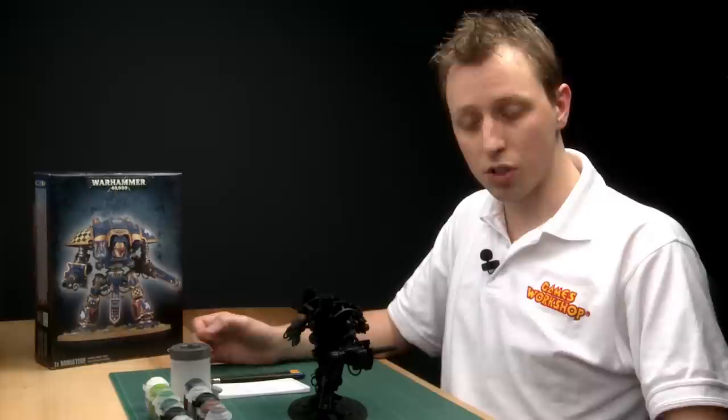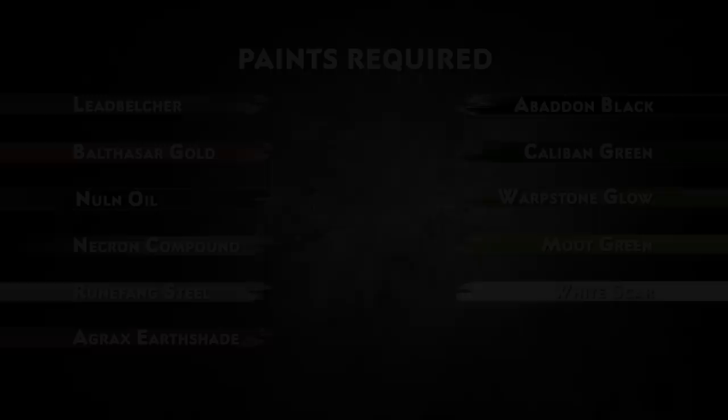Whilst this colour scheme is primarily red, the techniques and advice I'm going to give you will be useful no matter what colour scheme you're painting. So let's get started.